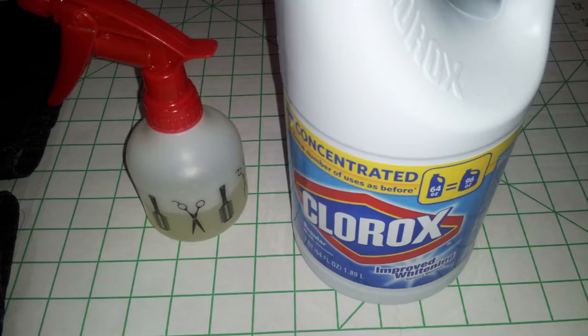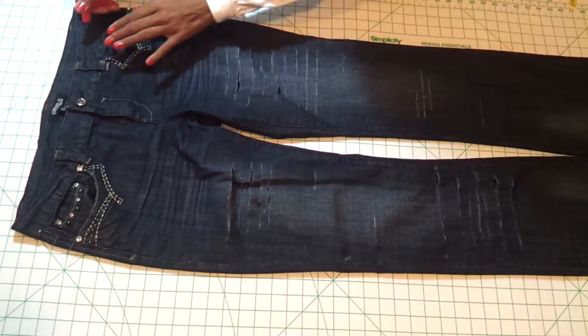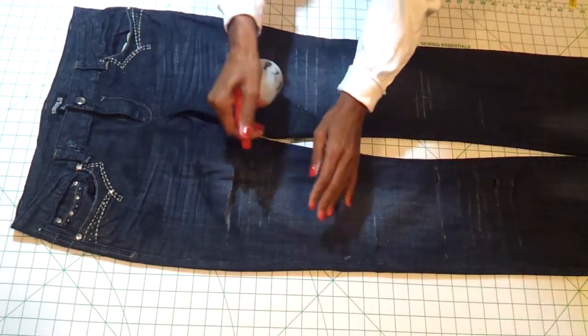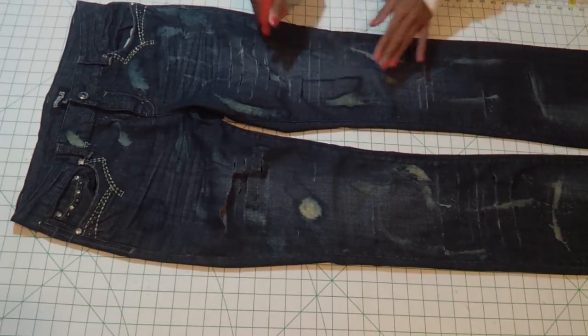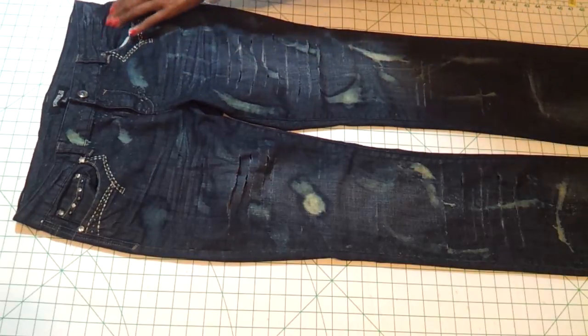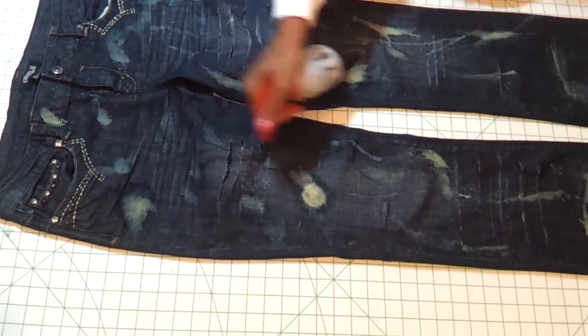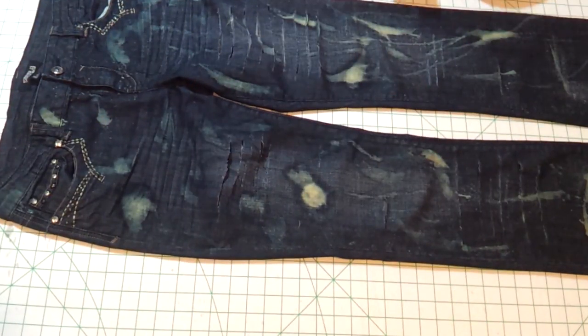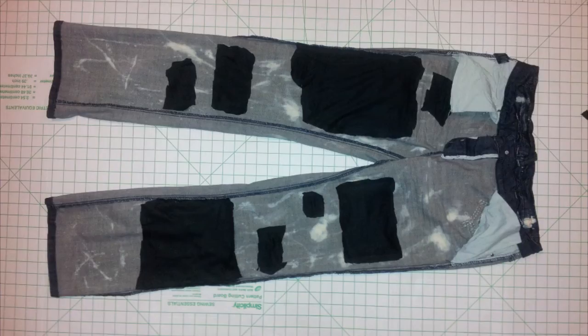You're going to need your Clorox, and I put mine into a little spray bottle. For application, all I did was just kind of randomly spray where I thought I would like the Clorox to be. Places where you see that big hole, I just kind of spread it out a little bit with my fingers. You can see me just spraying the bleach there. This is the finished result after I put them in the washing machine and the dryer.